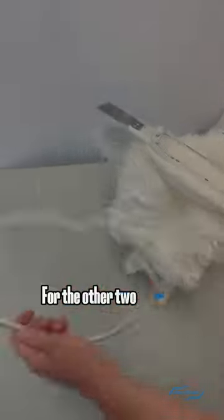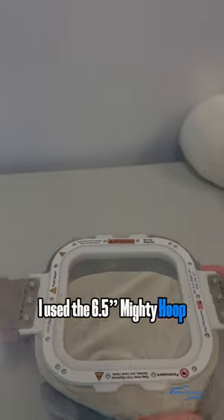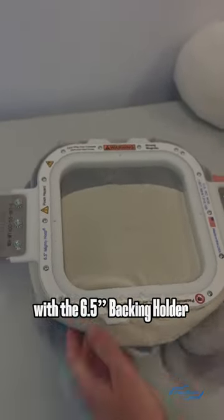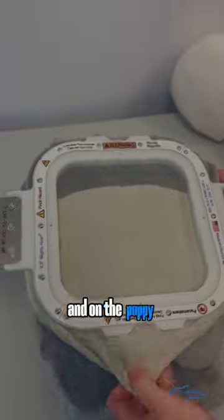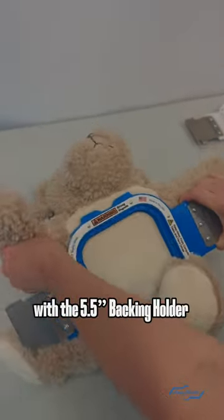For the other two stuffed animals, I did the exact same hooping process. On the hippo, I used the 6.5 inch Mighty Hoop with the 6.5 inch backing holder. And on the puppy, I did the 5.5 inch Mighty Hoop with the 5.5 inch backing holder.